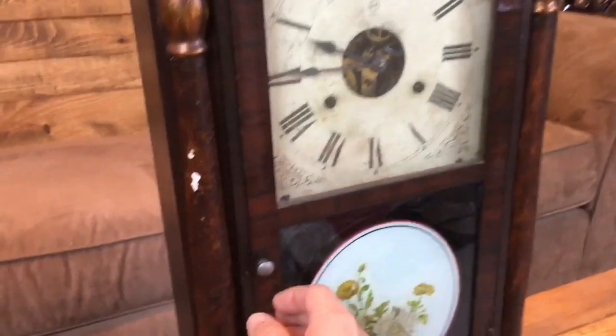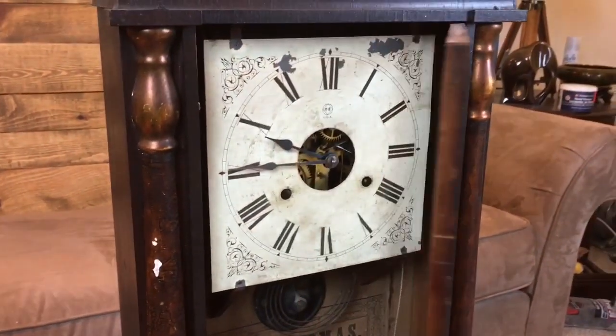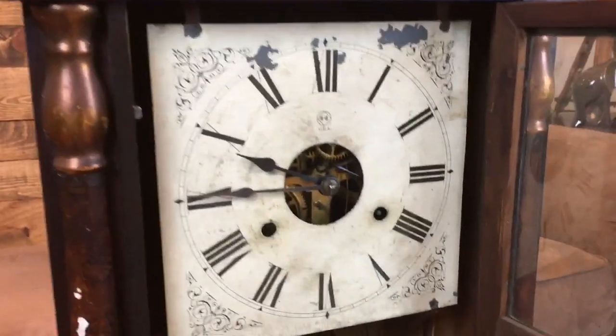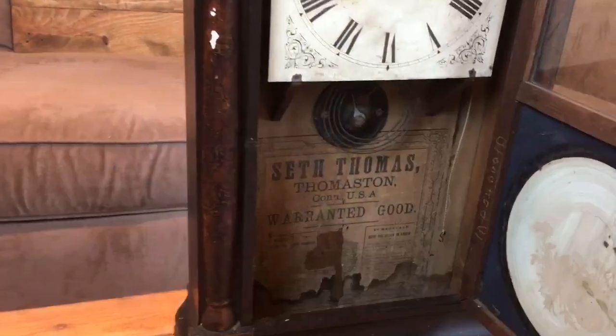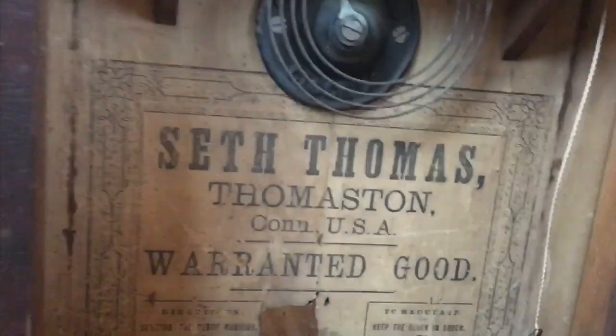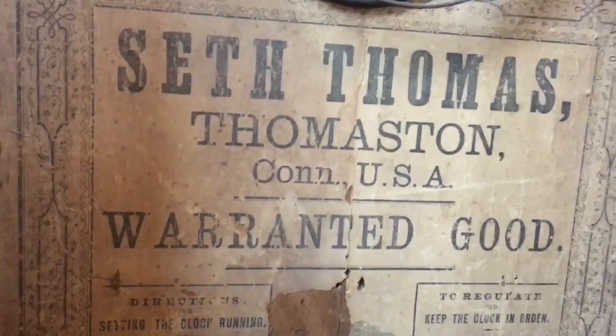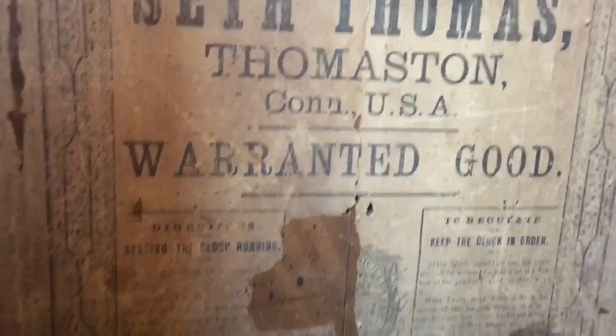Welcome to Mark D. Maker. My name is Mark Taylor. Today we'll be looking at this beautiful clock from the 1800s. It's called an OG clock. It's made by Seth Thomas. The reason they call it an OG clock is because of the molding along the top and the bottom — it's OG molding.